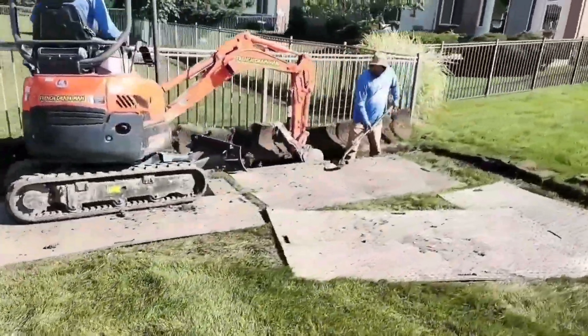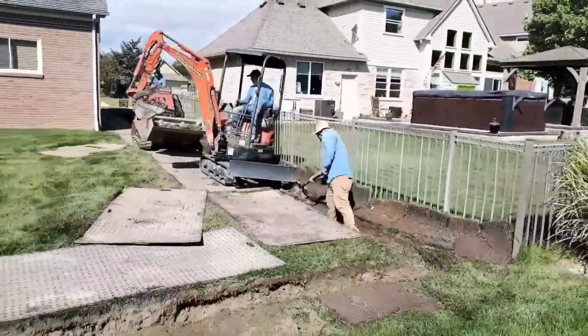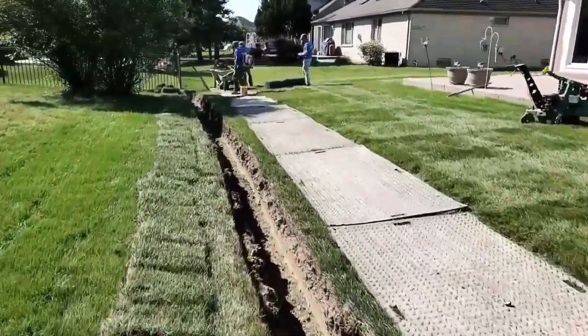In this video, we're going to teach you everything you need to know about suburban yard drainage. If you live in the suburbs and you have a yard drain problem, we're going to explain that and give you all the details on how to fix it.